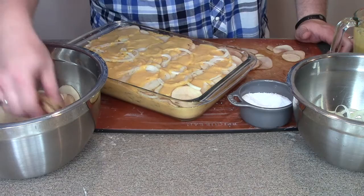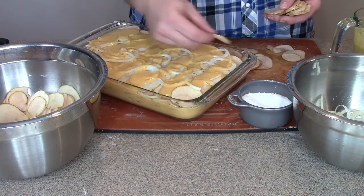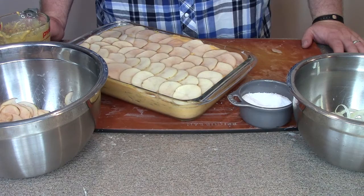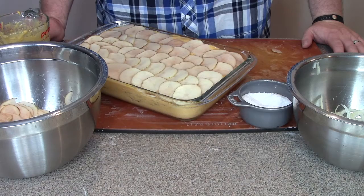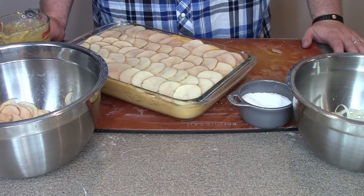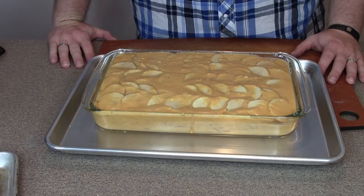For the last layer of potatoes, be a little more selective about the slices you use — try to pick sizes that are more uniform because this is what people are going to see. Top it with the last bit of cheese sauce and cover it, then put it in the 350 degree oven for about an hour and a half. Highly recommend putting this on a baking sheet because it will bubble over some and it's going to make cleanup a lot easier and avoid burning cheese sauce on the bottom of your oven.